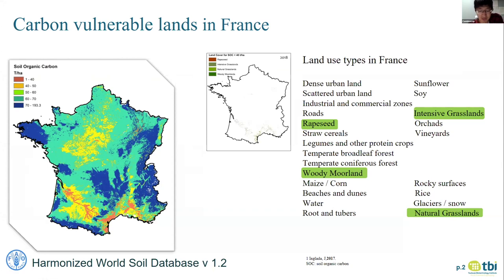There are 23 types of lands in France. Of course we won't destroy our cities to plant biopumps, and we don't want to compete with food production, so we have to exclude types that are obviously not suitable for planting, like rock. Therefore, we chose four types of land suitable for planting biopumps, marked in green: rapeseed, woodland, and natural grassland.